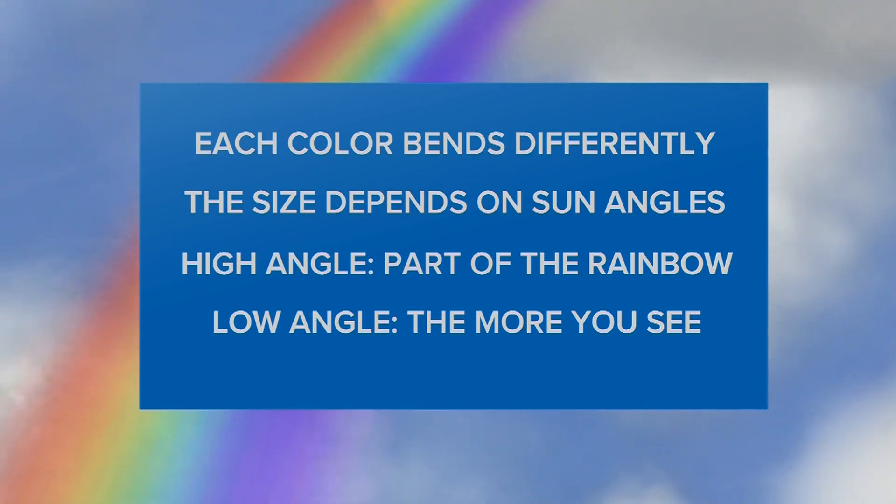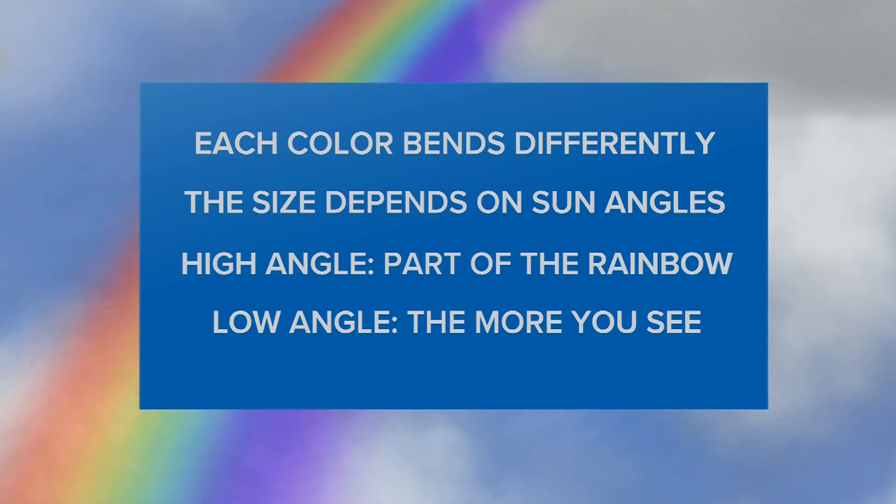The size of rainbows depends on how high the sun is in the sky. When the sun is very high, you'll see only a part of the rainbow. The lower the sun angle, the more of the rainbow you can see.